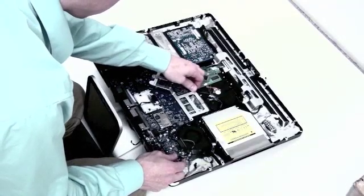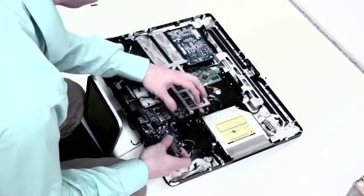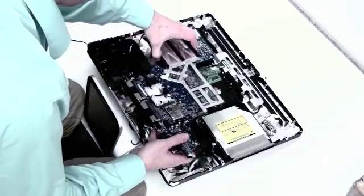Once you've removed all of these screws, you can simply lift up and slide out the logic board along with its heat sink.